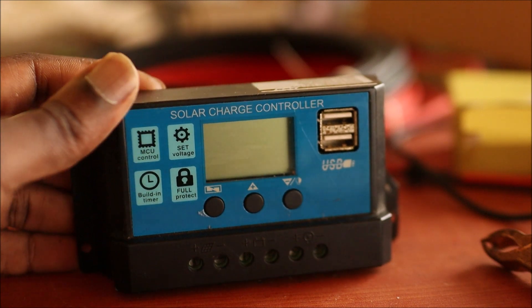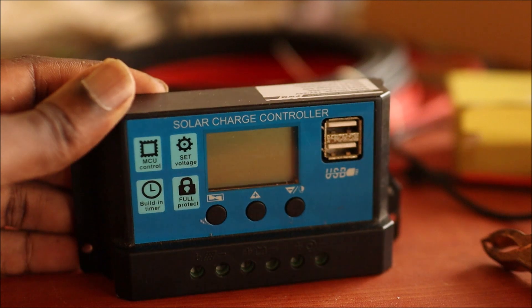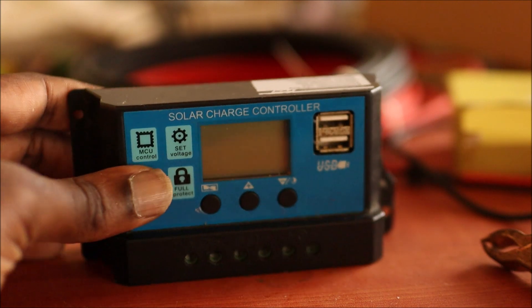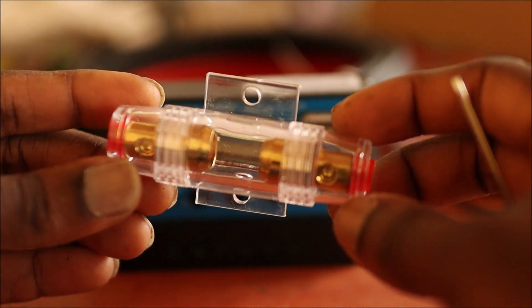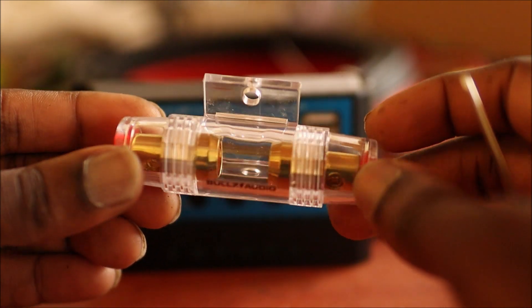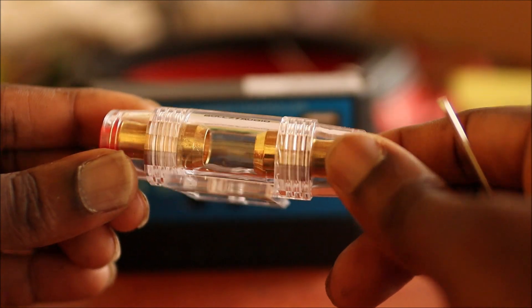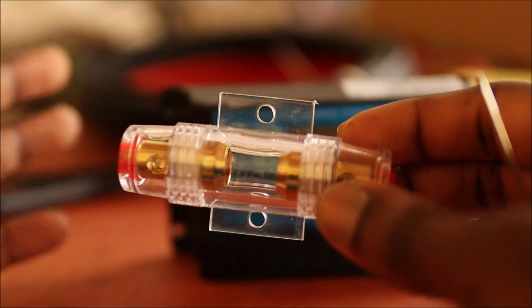Also, if you're going to be using multiple panels and depending on the size of the inverter you'll be using, I am suggesting that you get one of these — a fuse holder. This one is an inline fuse holder.